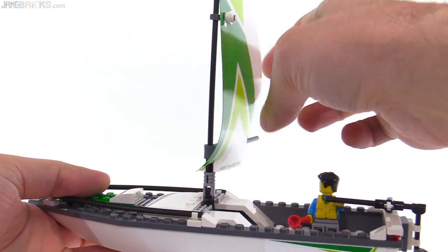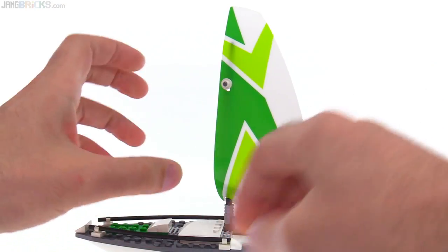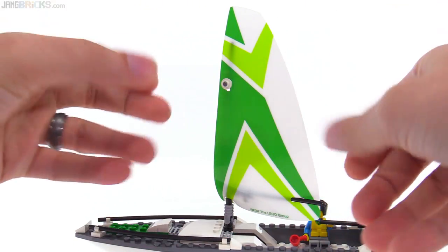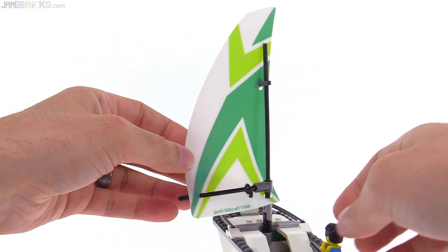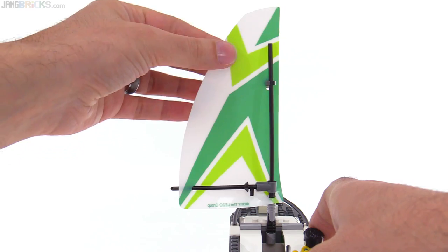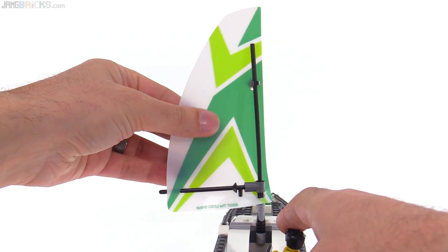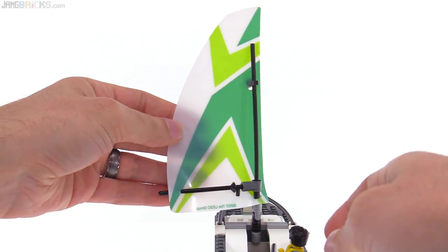You are able to bring the sail around from one side to the other, but you're not able to completely change the points of sail without taking some stuff apart and putting it back together, because you're always going to be on this side of the mast and the boom. This is also a vinyl piece that is printed only on one side, so the color is stronger on this side than the other.